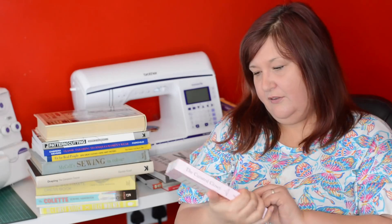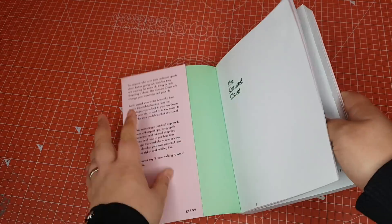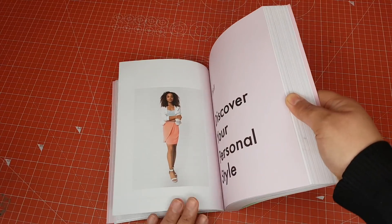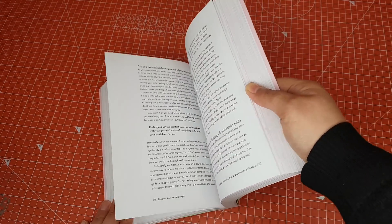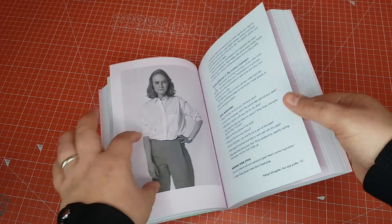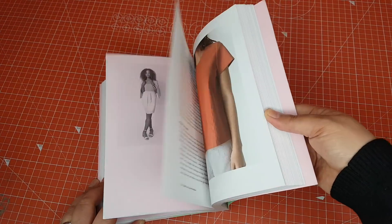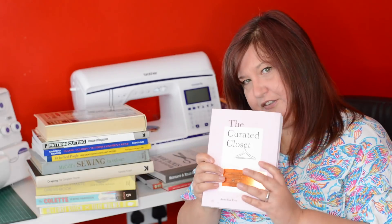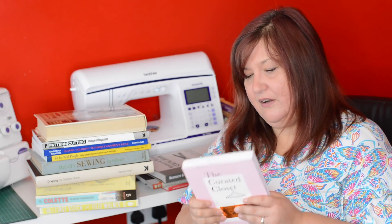The Curated Closet by Anushka Rees was a book that was doing the rounds on the internet. I think it was Harriet who first found and recommended it, and everyone picked it up after that — because I don't have a clue about my wardrobe and I need all the help I can get. I've sort of half-read it but not really finished it, so I don't have a strong opinion on it yet.